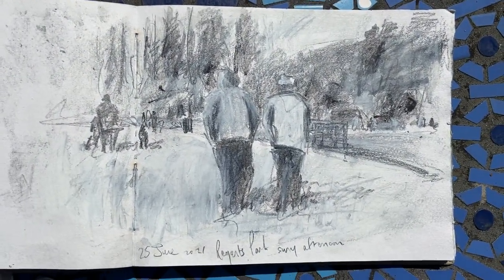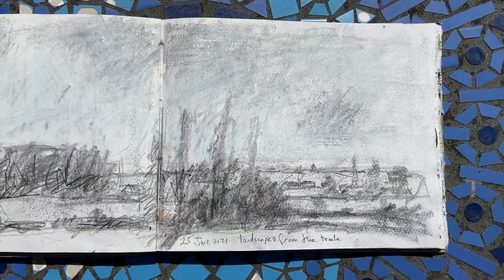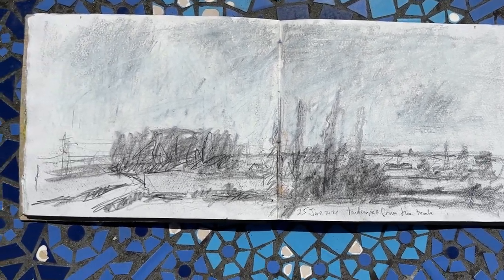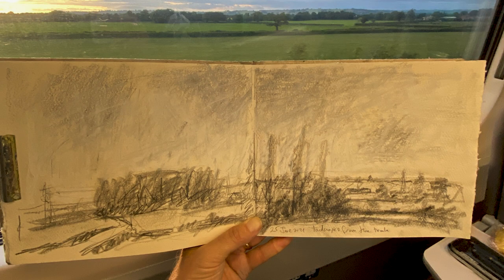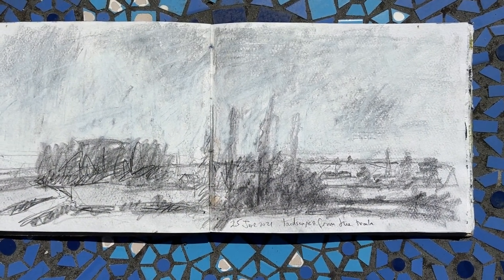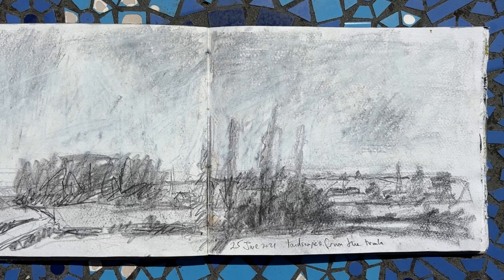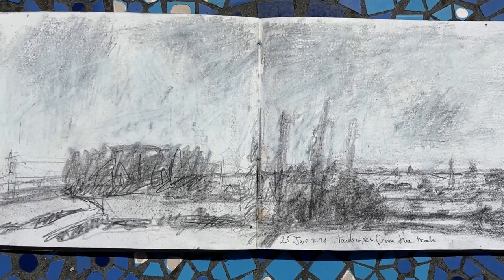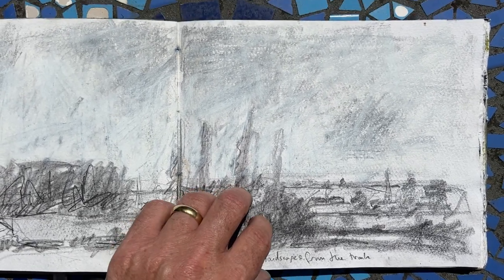Graphite and white art graph. This is on the train actually, coming back on the train — just an idea of what was passing as we were cutting through the landscape, going through towards Taunton Dean. Same again, just graphite sticks, no water involved in that one.